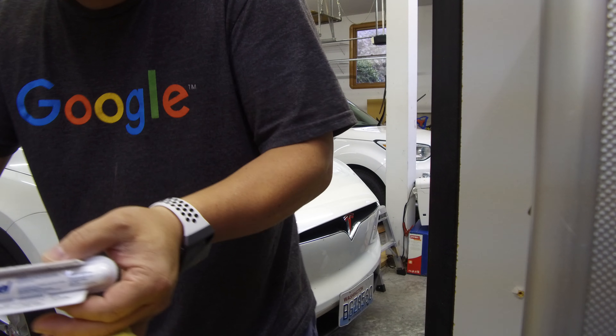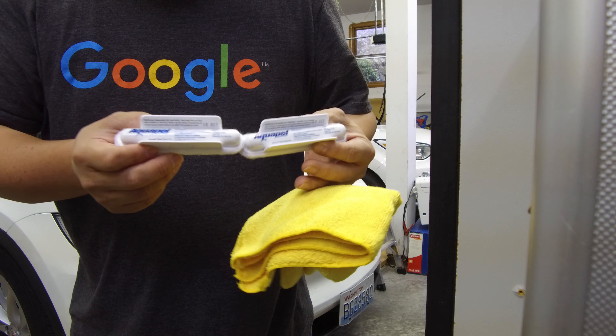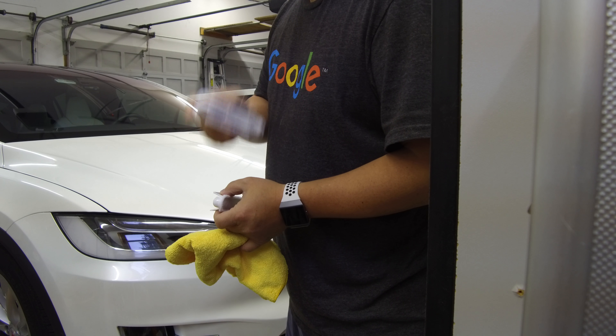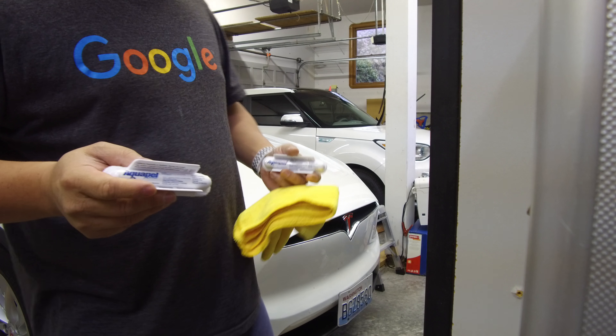I've actually got two Aquapels because I'm going to use them for both of these cars. My theory is that one is usually enough for a car, but the Kia Soul EV has a fairly small windshield. On the other hand, the Tesla Model X has a big windshield, so I'm hoping between the two of them I can still get it all done. If not, I do have more of these — maybe three will do two cars.